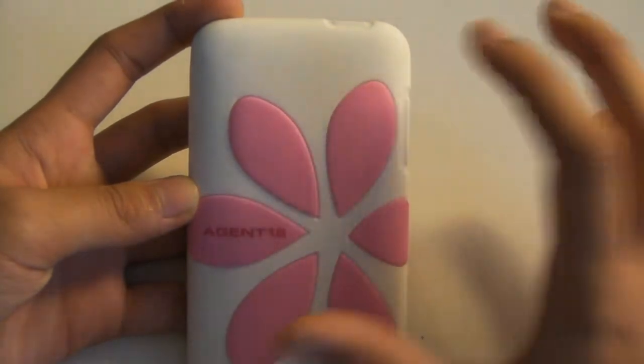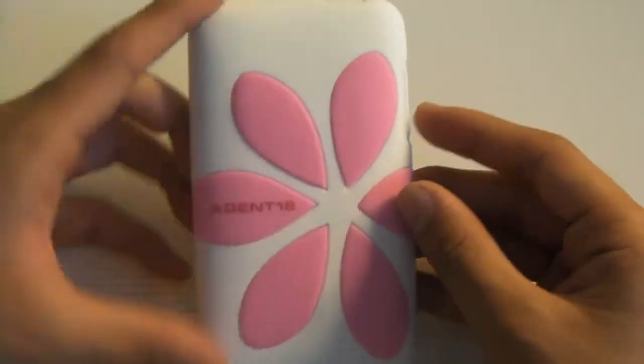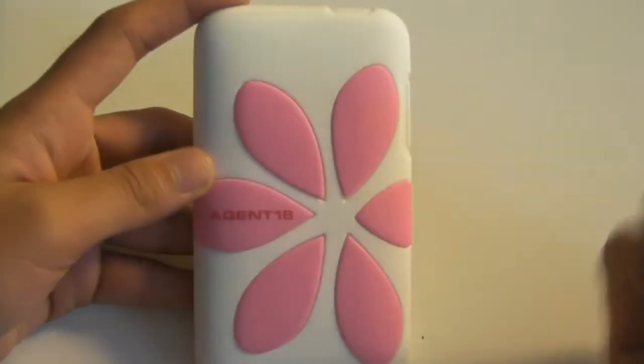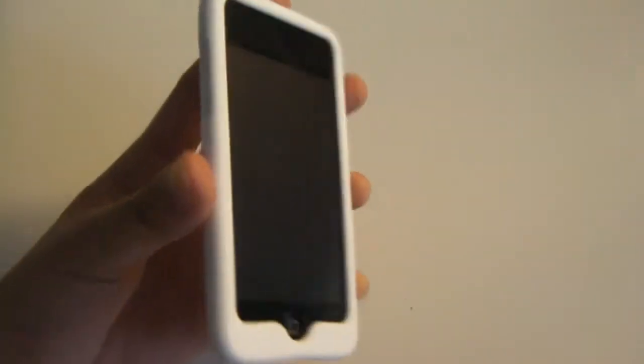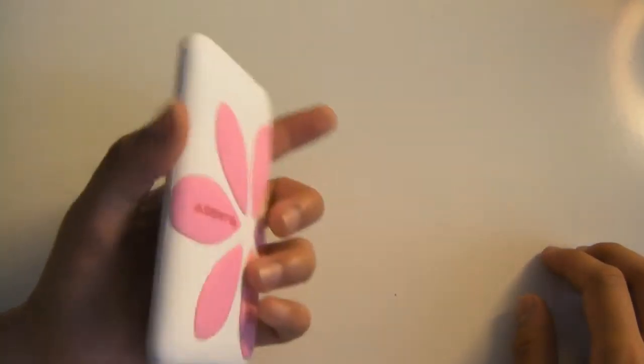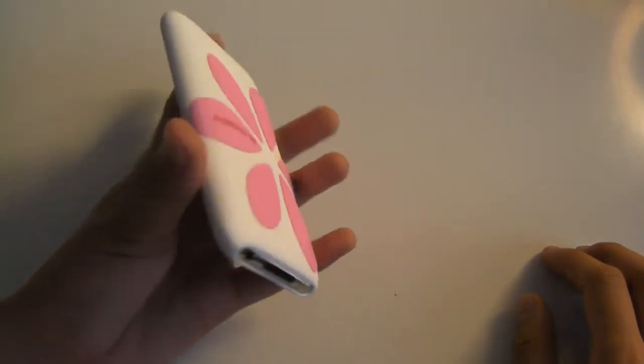Personally I'm a girl but I don't even like this design on the back, but if you guys are liking the flower design, they've got tons of different colors — this is just one of many. They've got purple, blue, and tons more. If you're a guy and you like Agent 18's style but not this case, you might want to check them out anyway.